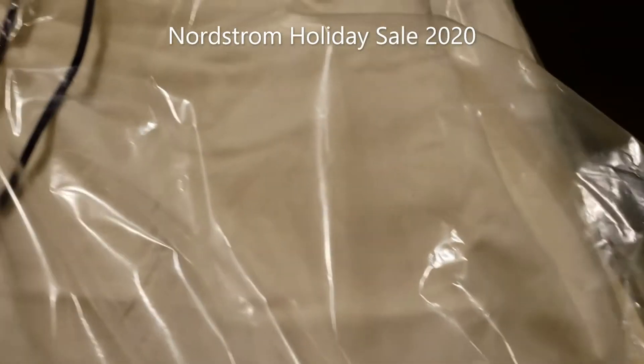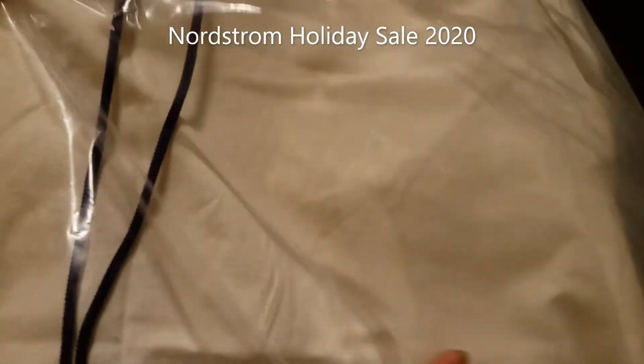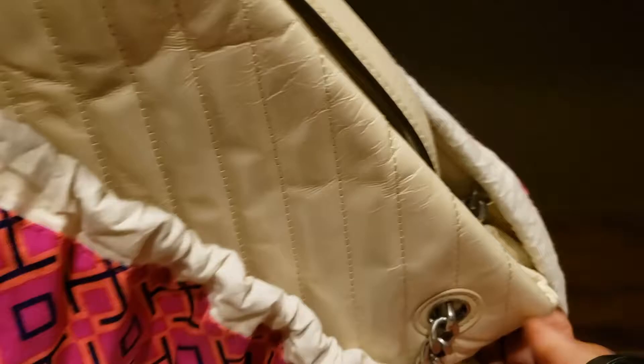Hi everyone, welcome to my channel Life and Style. I'll be unboxing the Kira leather tote. I bought this from Nordstrom. This is the dust bag in which it came, and mostly when I receive items from Nordstrom it's all unpacked.